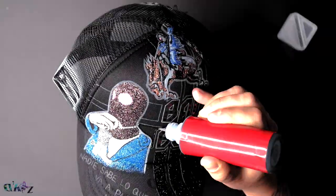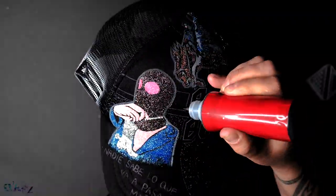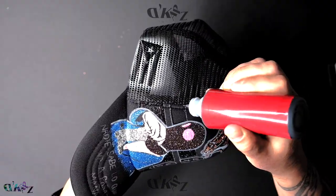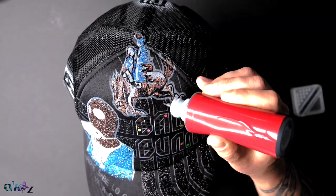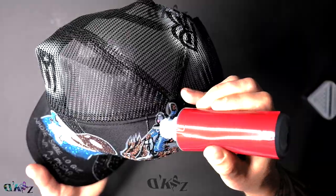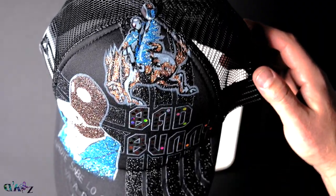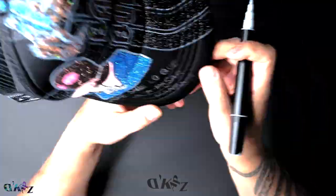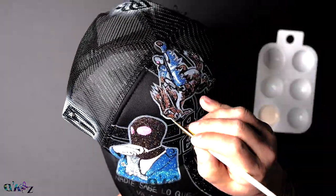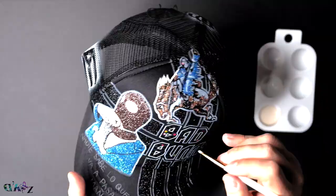Now that the main art is highlighted, I can continue applying the black layer background. Once you get to this point, you'll be amazed at how good it looks. In this highlight, I'm using the khaki and cream colors that appear in Bad Bunny's album.